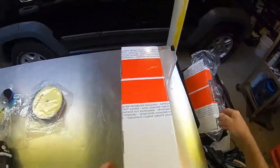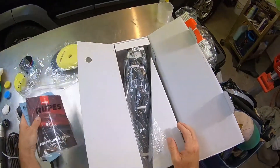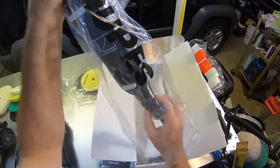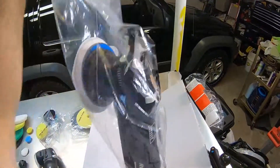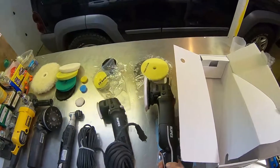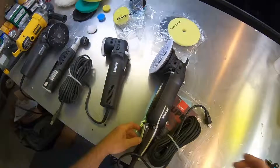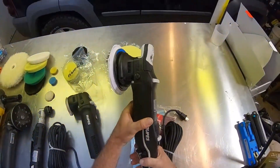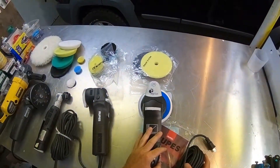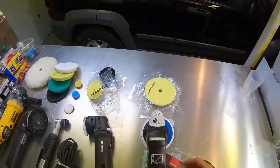And here's the one I'm really excited about — this is the Rupes LHR 21 Mark Three. Now we got the progressive trigger. For those of you that don't know, this is pretty much the industry standard in long throw polishers with the 21 millimeter throw. This takes the six inch pads.